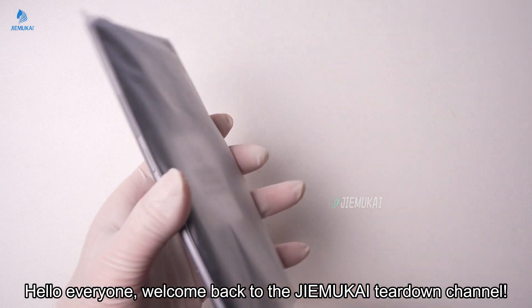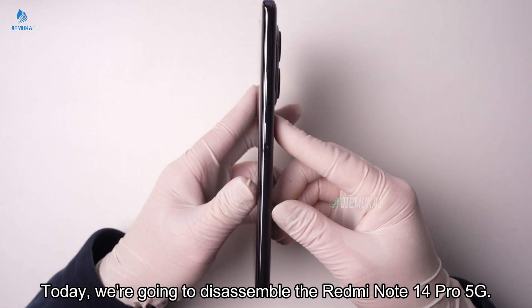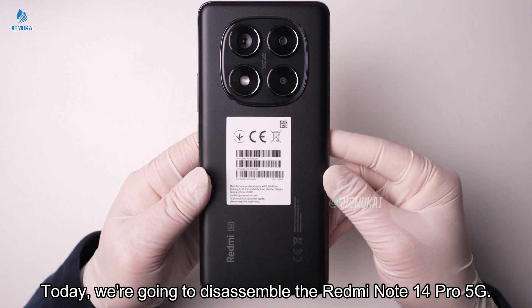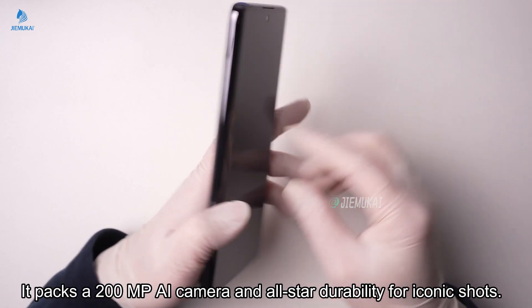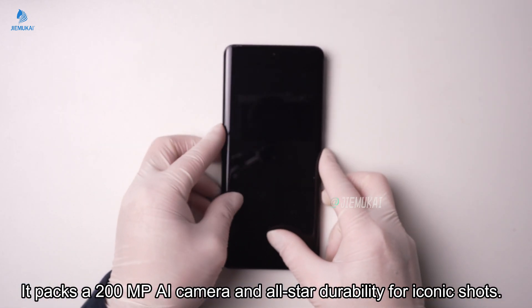Hello everyone, welcome back to the Jimukai Teardown channel. Today we're going to disassemble the Redmi Note 14 Pro 5G. It packs a 200MP AI camera and all-star durability for iconic shots.